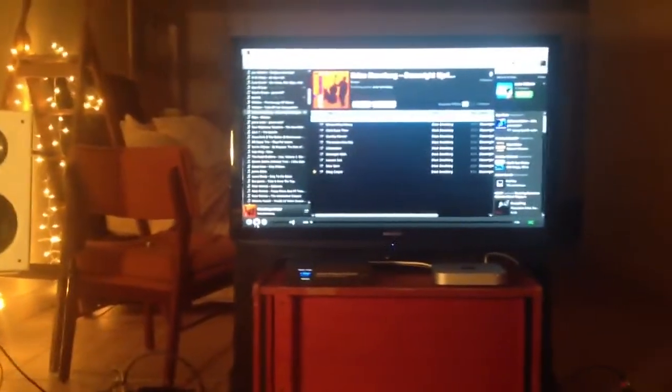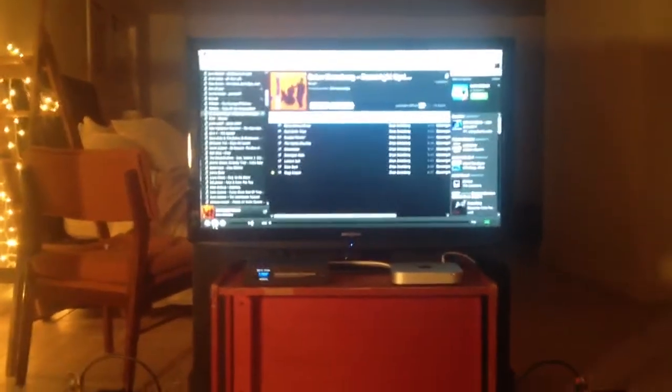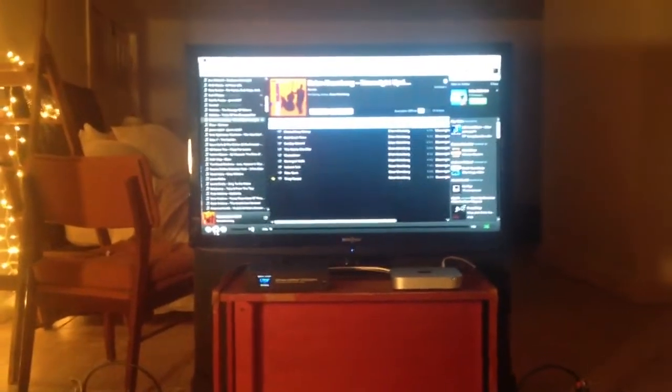Let's hear some music. This is Brian Bromberg — he's a jazz bassist — and I really think this stuff sounds great. Keep in mind the room is a bit live at the moment and the iPhone mic isn't great, so it probably won't sound amazing on camera, but it sounds good here.